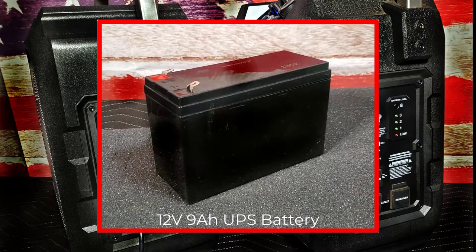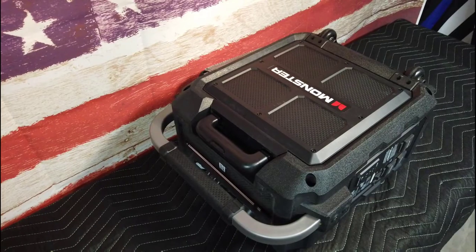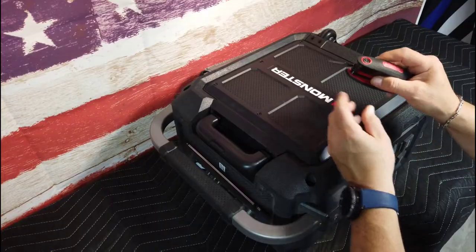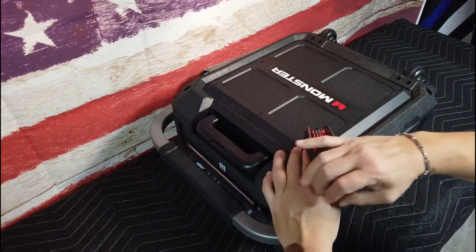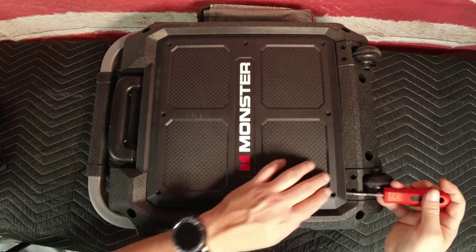The Monster Rock and Roll three speaker maintains cordless power by a 12 volt 9 ampere hour battery that is relatively inexpensive to replace. To remove the battery, make sure you remove the power cord. Lay the unit on the speaker side to expose the rear cover, then remove the eight hex screws for the rear cover using a three millimeter metric hex key.